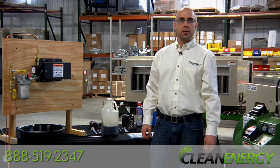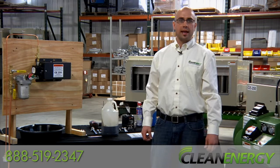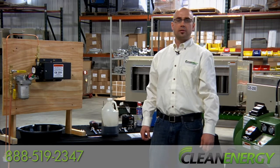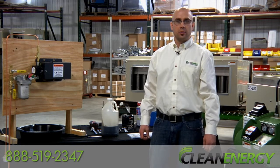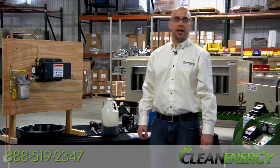So there you have it. Remember, if you have any questions, please consult your owner's manual or give us a call at 888-519-2347. We support our furnaces directly and we're here to help. Thanks for watching and have a great day.